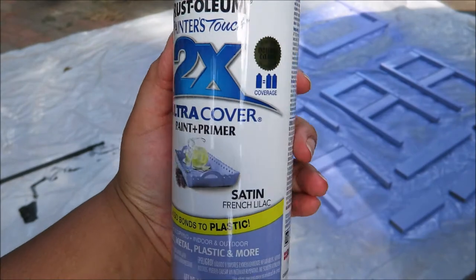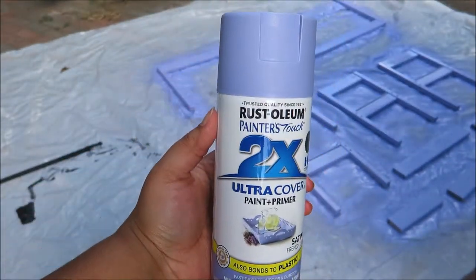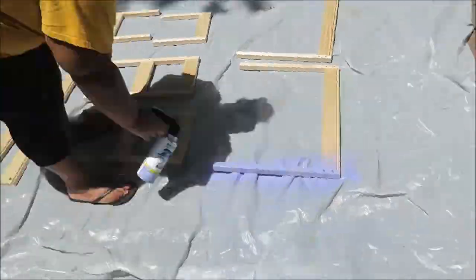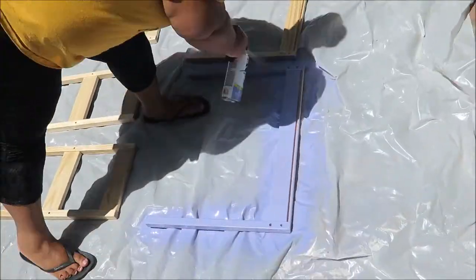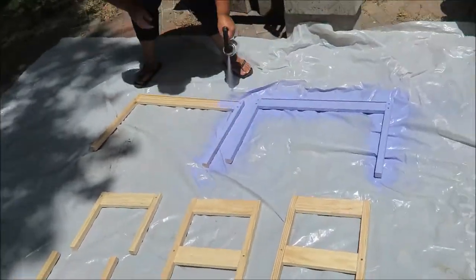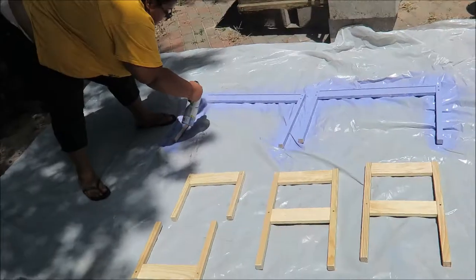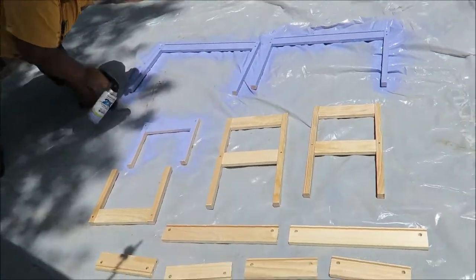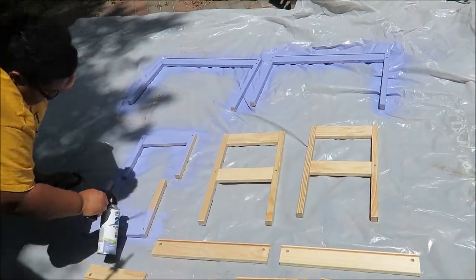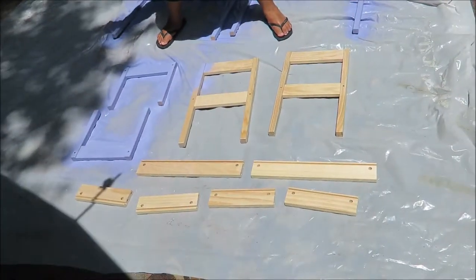This is the table that we used, purchased from IKEA for like $20. And this is the Rust-Oleum paint — we used the satin finish in French lilac color. While we were at Home Depot on our little secret trip for this DIY, we purchased a handle for the spray can and it made spraying so much easier and not as painful on your hand.